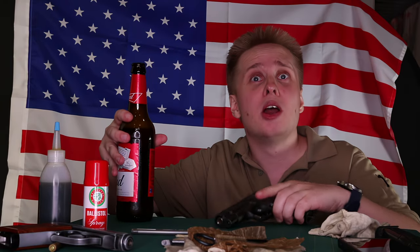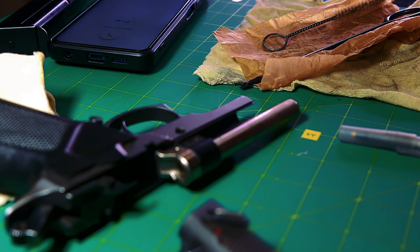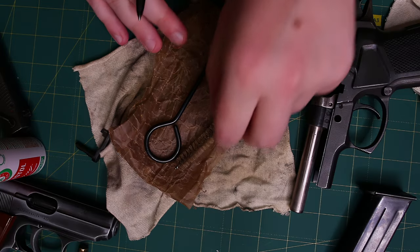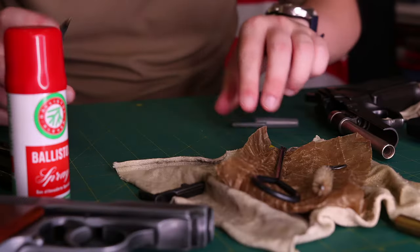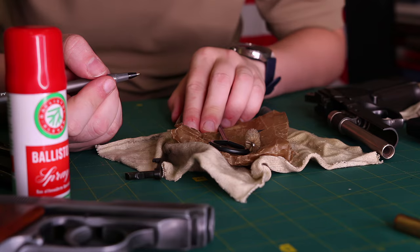Let's try a more realistic scenario. You're enjoying a cold one while exercising your Second Amendment, as you get an important phone call or thought that you have to write down. But thanks to its compact size, you can always have a Fisher Space Pen on the ready. So you just need a writing surface, and all you have is some old greasy paper that regular pens supposedly don't write on.